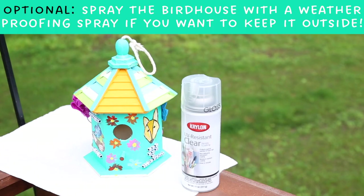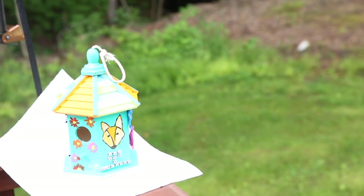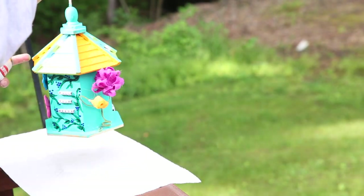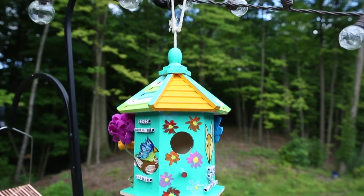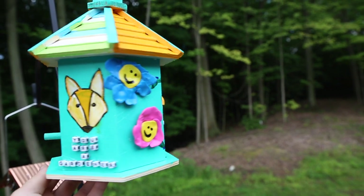Your final optional step — but I recommend it if you're going to keep your birdhouse outside — is to add some sort of weather protectant layer. This is a UV-proof spray that adds a clear layer of gloss over the whole birdhouse so that it'll stay fresh in a rainstorm. I don't recommend putting felt on if you're going to keep it outside; I'm going to keep my birdhouse indoors.